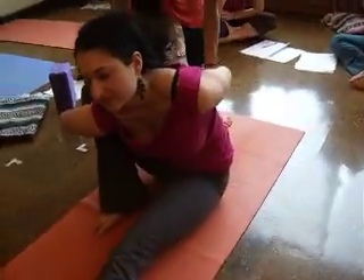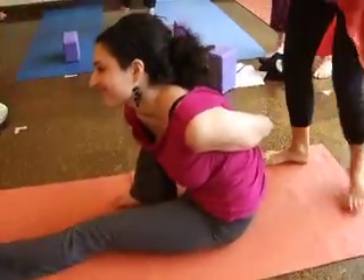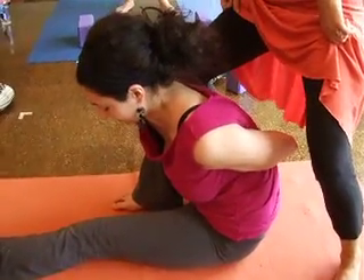Now she comes into the pose, and she knows the pose. She's at the Marie Chase. She's right about the pose. And then I'm hooking her here.